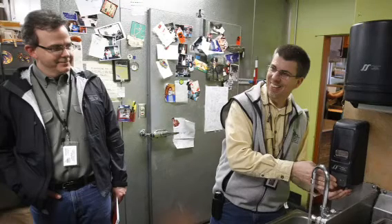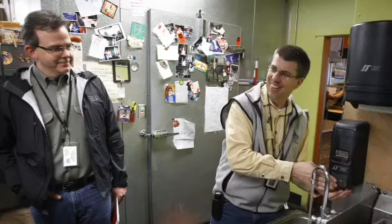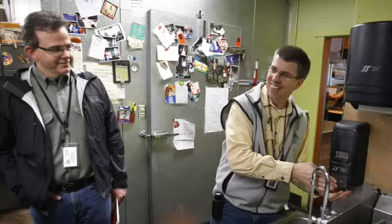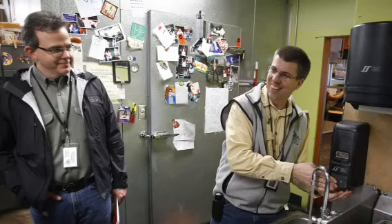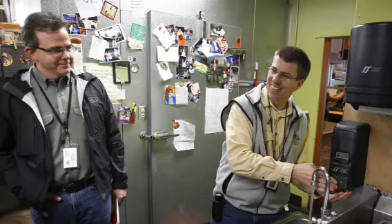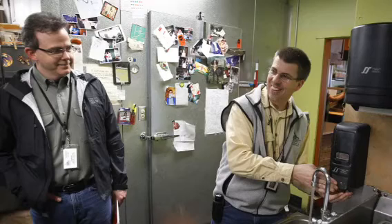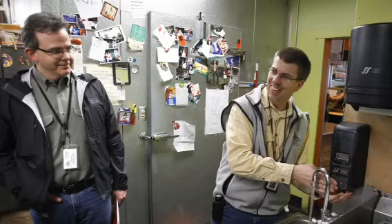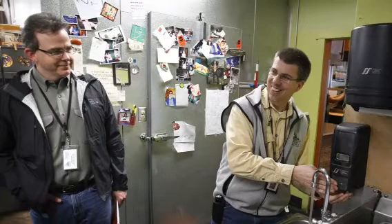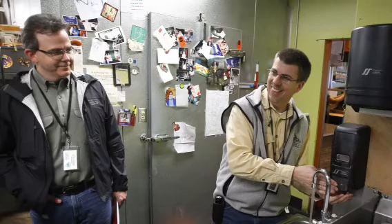Do you wash your thermometer each time? You treat it like any other utensil. If you stick it in the raw hamburger, then yes, you're going to wash it before you do anything else with it. But if you're checking whether the burgers are done, you can keep checking them — you don't necessarily need to wash it in between unless it's been in raw meat.